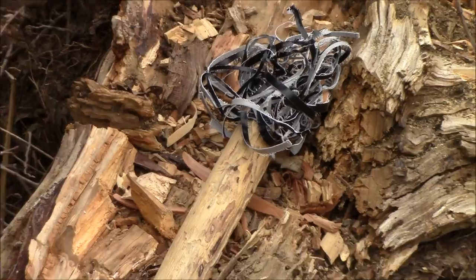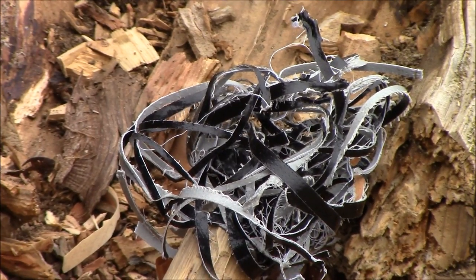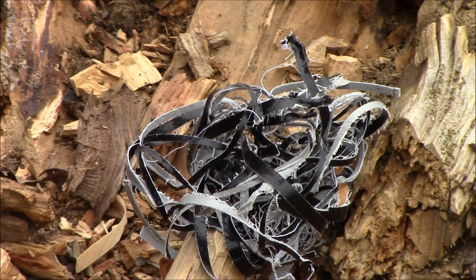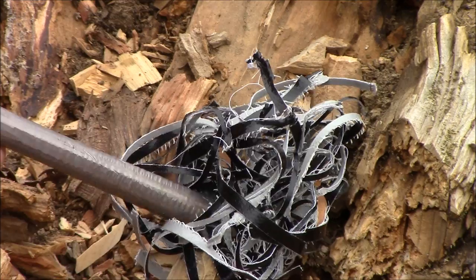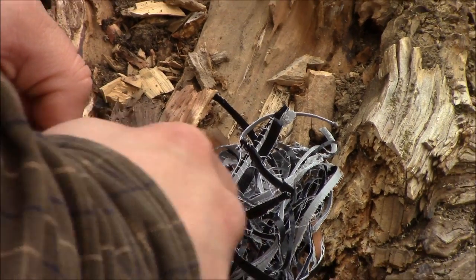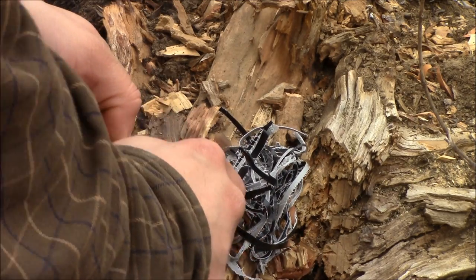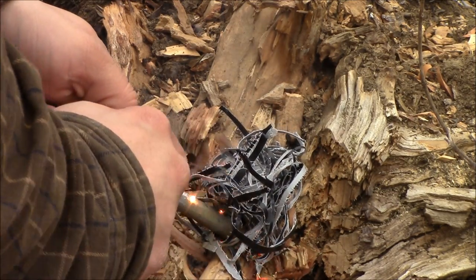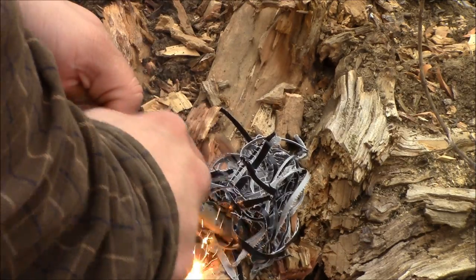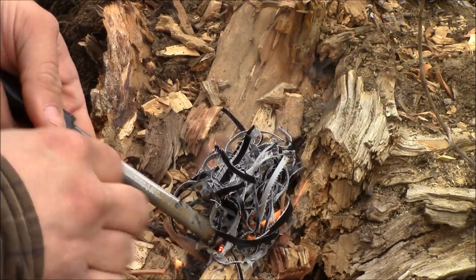I'm looking for those hairs that are exposed right there — I think that's a pretty good spot right there. So we're going to dig out the ferro rod and drop everything else. I'm going to see if we can get this lit pretty quick. You got it. Yeah, I do.